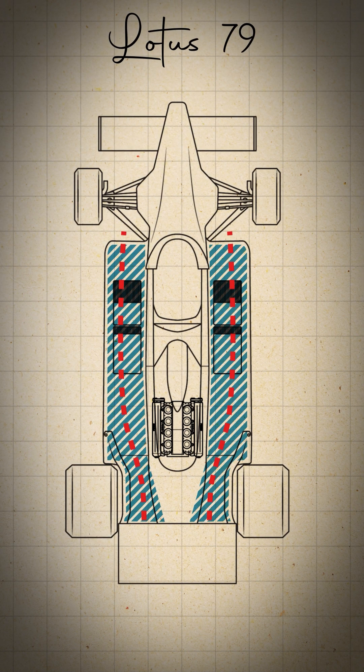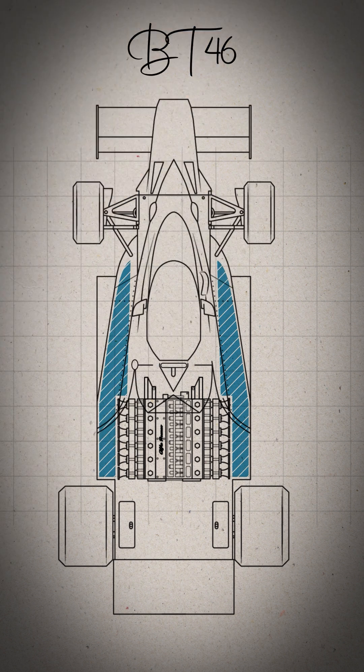Trying to replicate the Lotus's sidepods with long aerodynamic tunnels at the back of the car wasn't possible. In short, the engine got in the way. He had an idea.